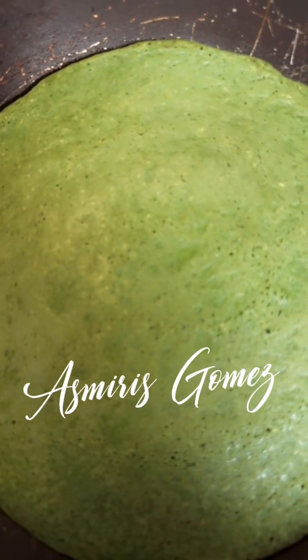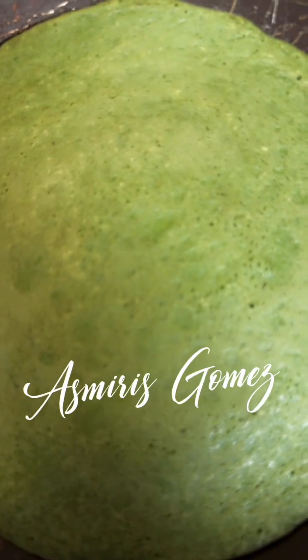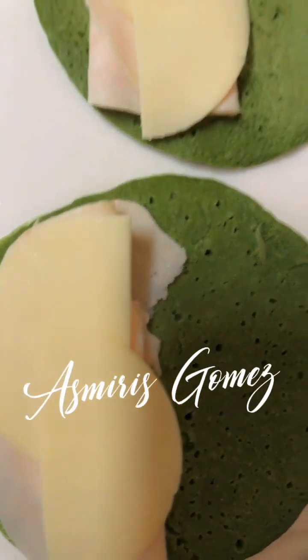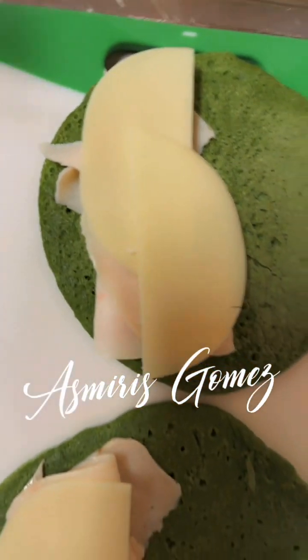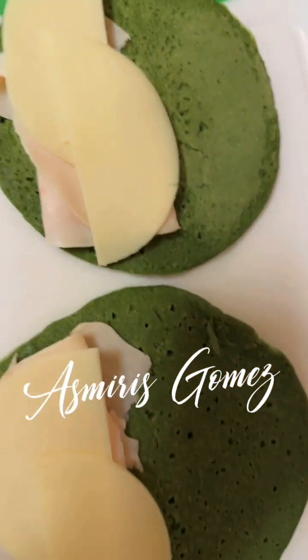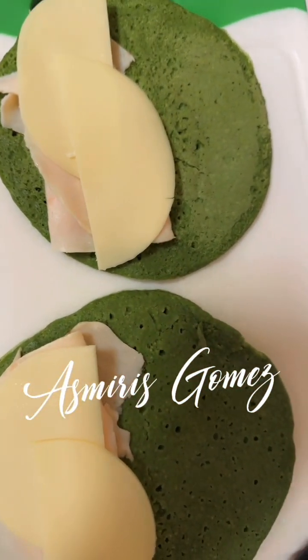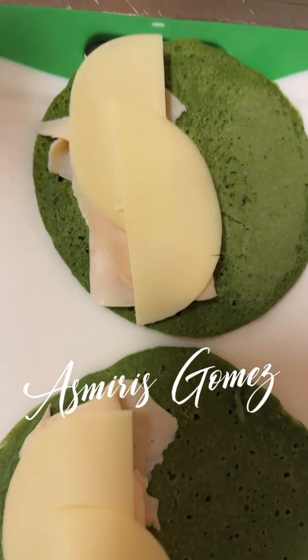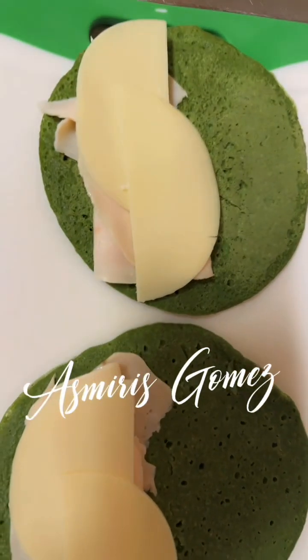Comenten y compartan. Aquí en servidoras Miris, la jefa de la cocina, bendiciones. Aquí le puse pavito, queso de provolone, lo voy a poner de nuevo para que se me derrita el queso porque me gusta derretido. Y luego le voy a poner lechuga, tomate, cebolla — ustedes saben, una cosa deliciosa.